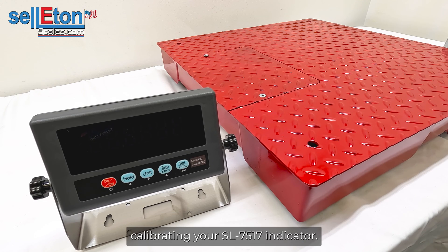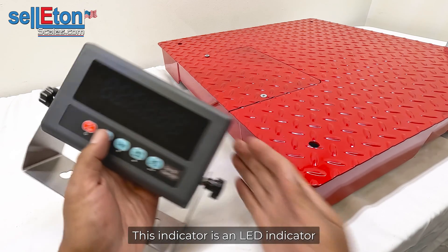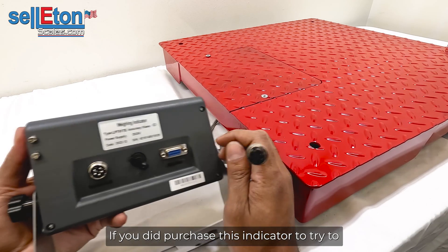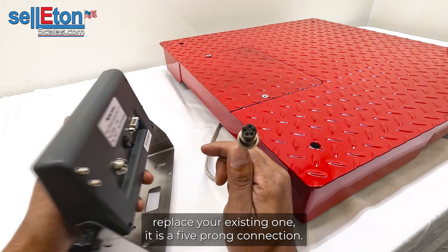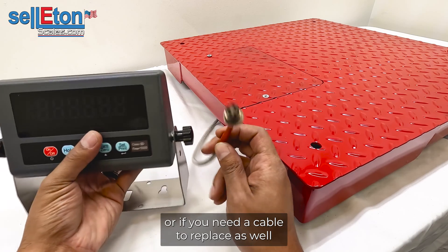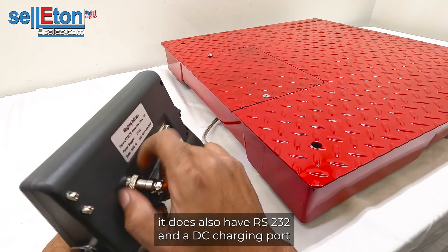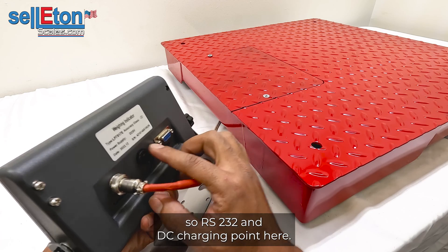In this video we're going to go over calibrating your 7517 indicator. This indicator is an LED indicator with a five-prong connection. If you purchased this indicator to replace your existing one, it is a five-prong connection, and if you need an additional or replacement cable, it is also five-prong. On the back of this indicator it has RS-232 and a DC charging port.